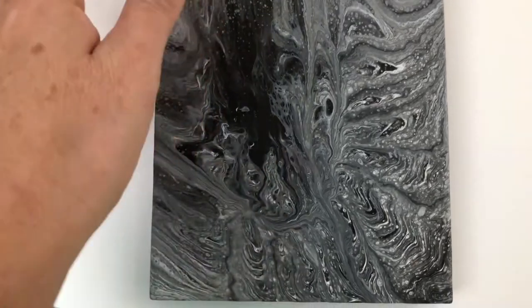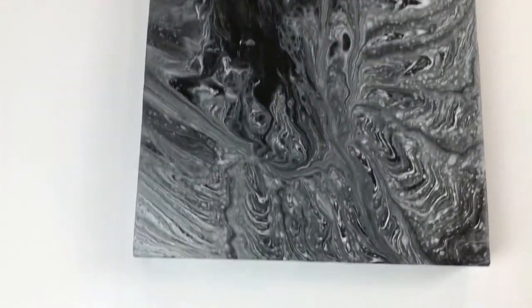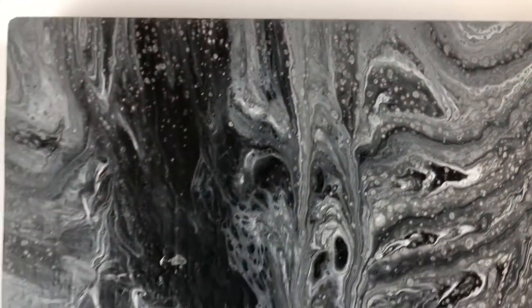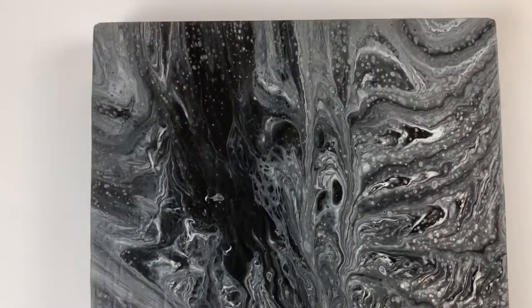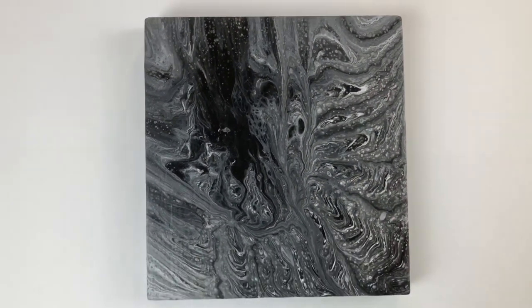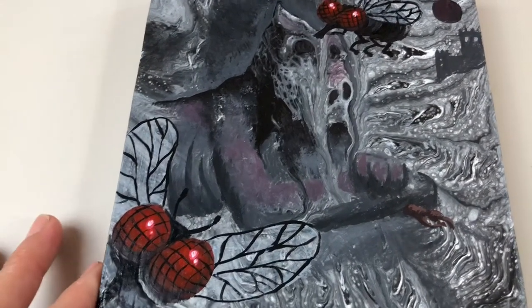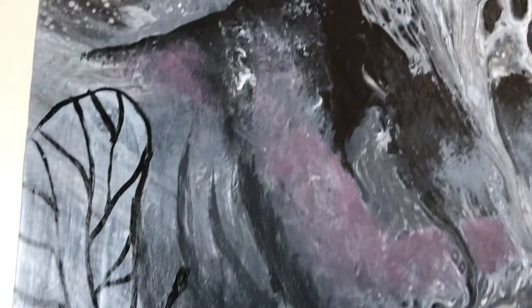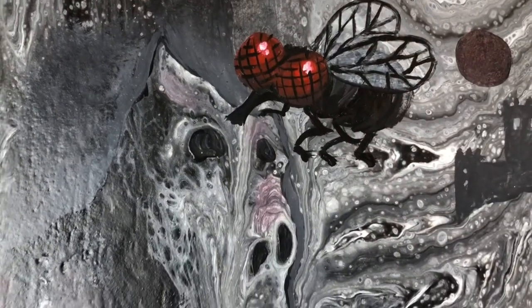So I decided to honor it and develop a composition based on what I saw and the feel of the painting overall. And here we have it — this is what I came up with. I defined the creature and added flies in honor of the fly that lost his life while swimming in this paint. I probably thought it was soup — I don't know what was going through the fly's mind.